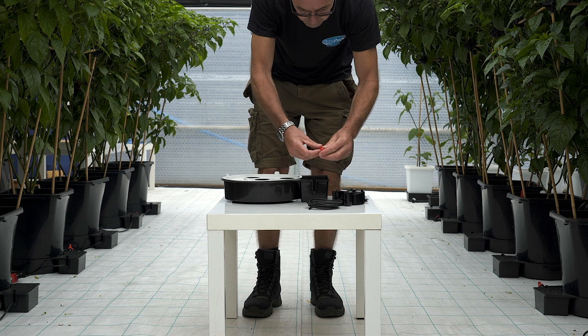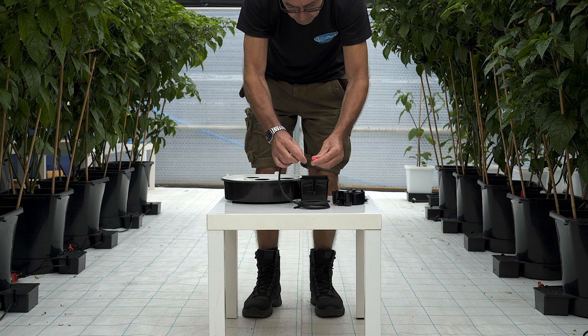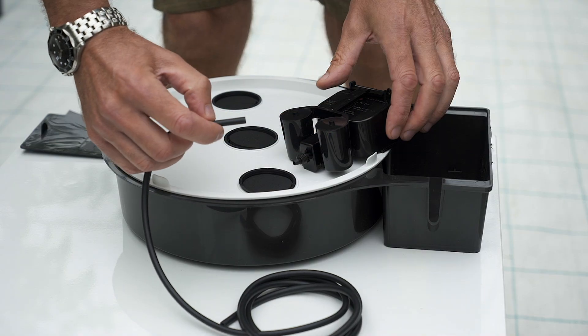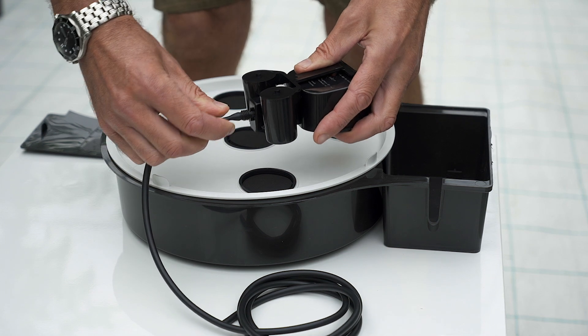Remove the collar from the AquaValve and thread the pipe through the collar. Connect the pipe to the AquaValve nozzle and then re-tighten the collar.